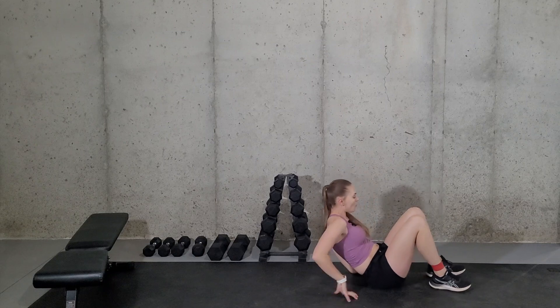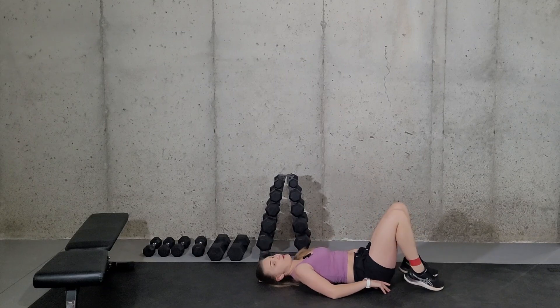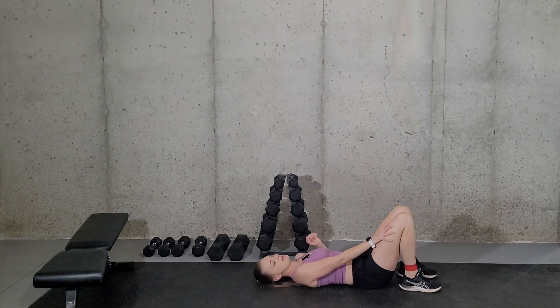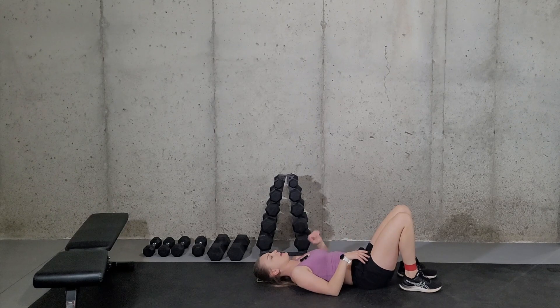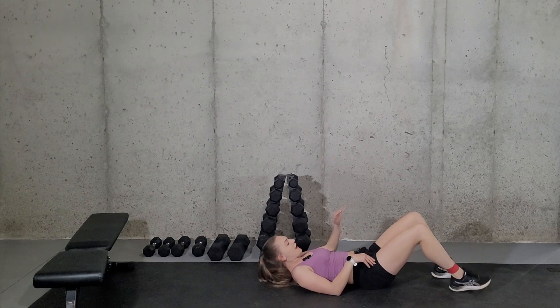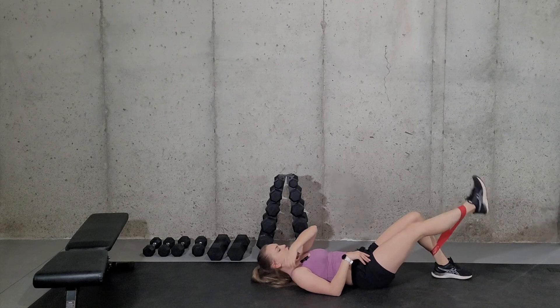You're going to have one foot planted and one leg as the working leg. This will be my planted leg and this will be my working leg. Your planted leg is actually going to need to be kind of far out because your other leg is going to need to straighten.